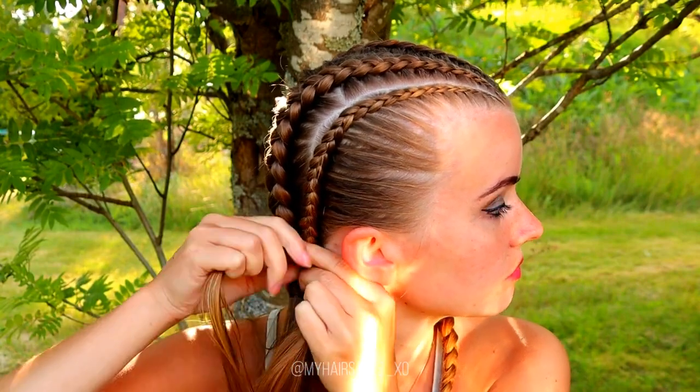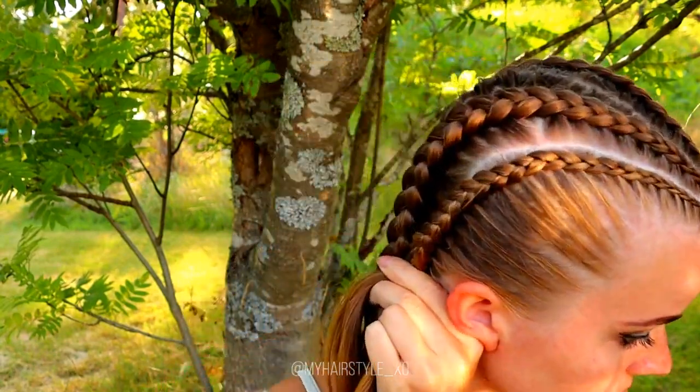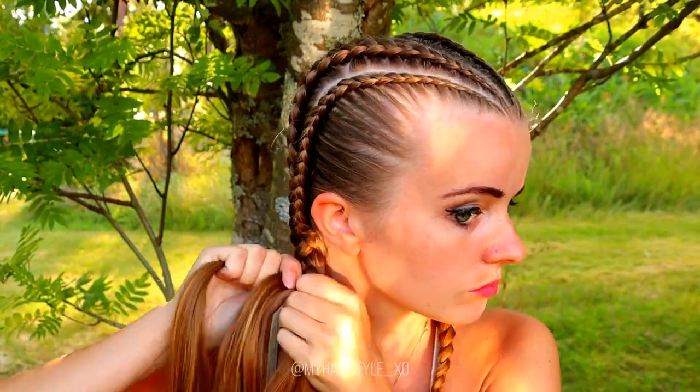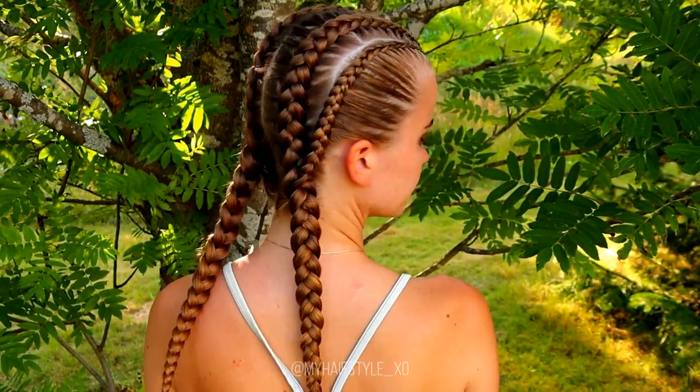Once you've added all the hair in, release the other braid and place the braids on top of each other — right strands together, left strands together, and the middle strands together. Then just keep on braiding until the end of the hair. And here's the final result of this hairstyle. Thank you for watching this video. If you liked it, please hit the thumbs up and subscribe to my channel. Have a great day and happy braiding!